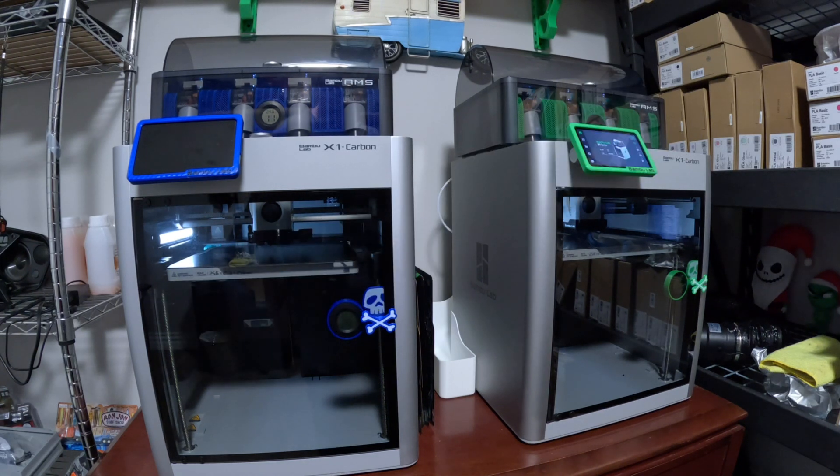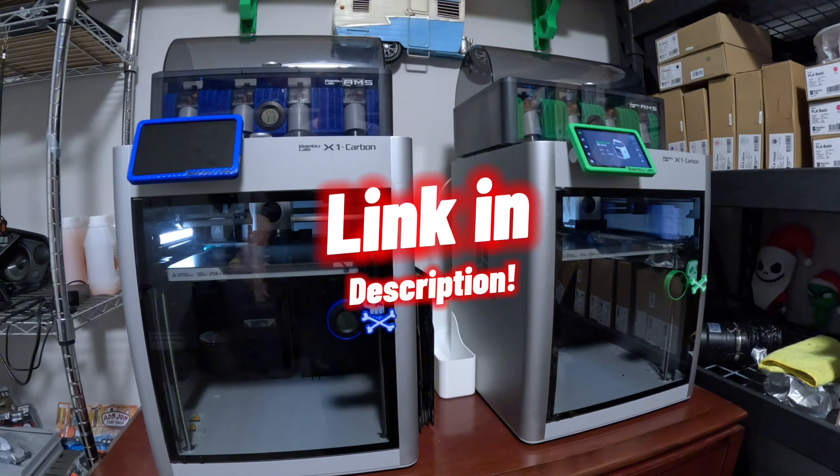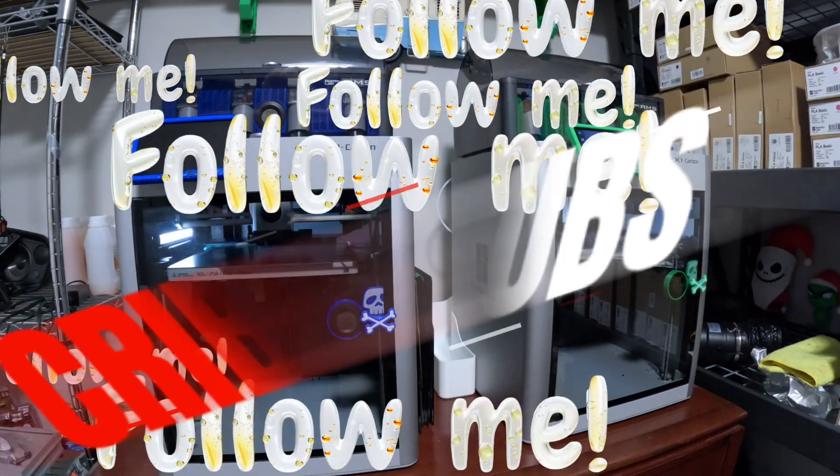Stay tuned, watch my other videos, and thanks for watching. I'll share a link below where you can purchase these hotends on their website. Watch for an update video on the performance of these things. Thanks for watching guys — check out my next videos, my other videos, and my shorts. Thanks.